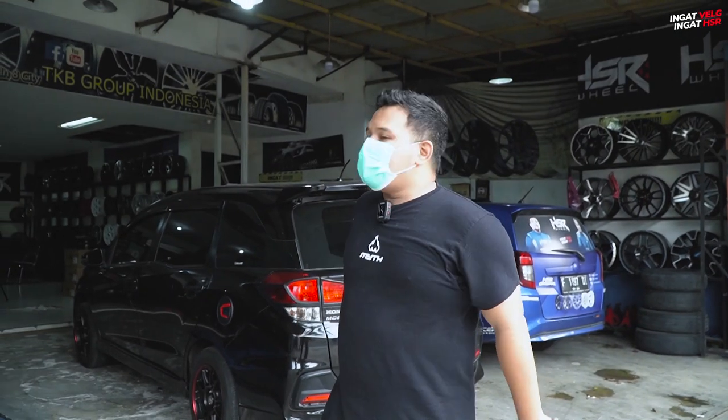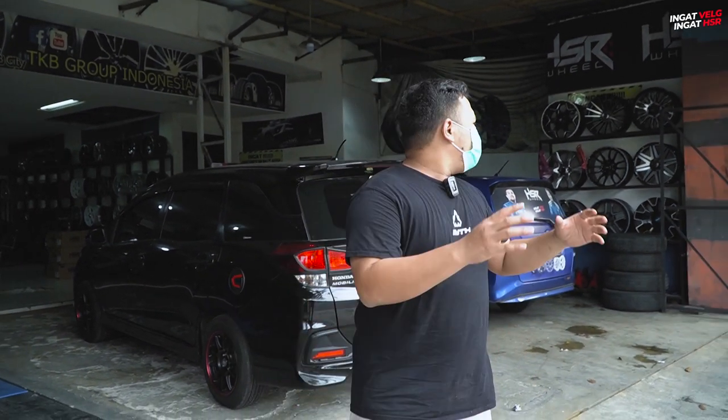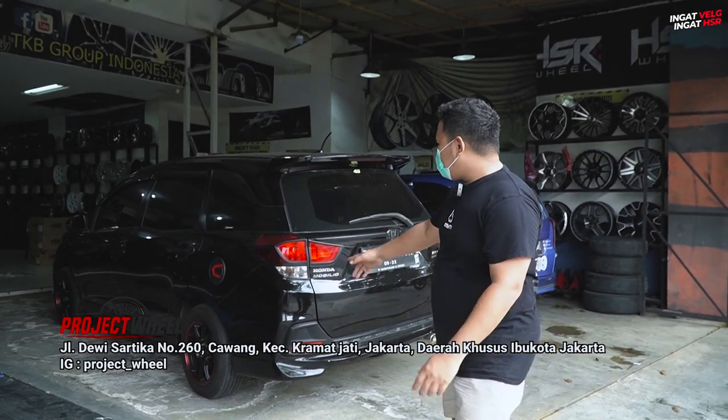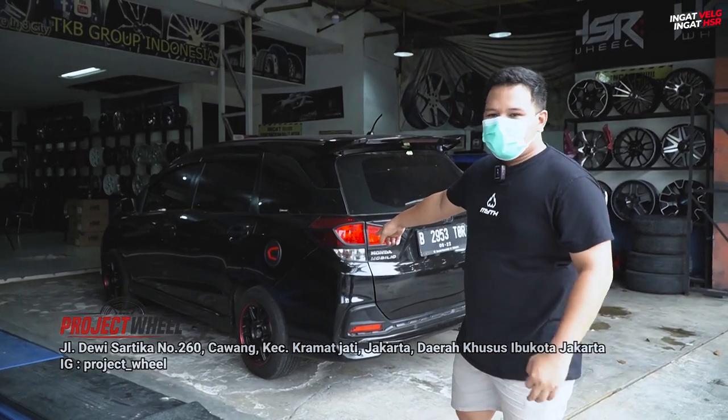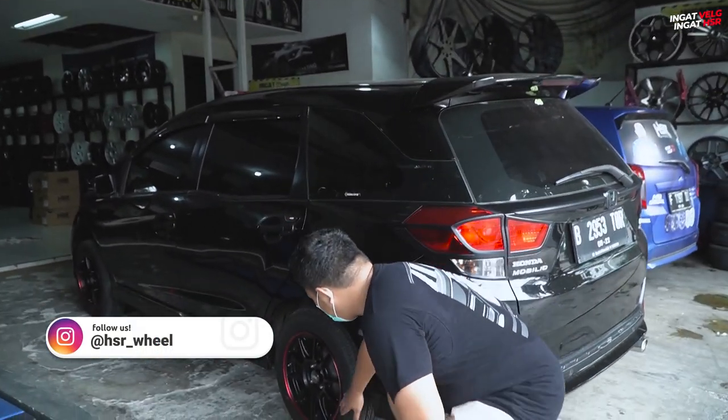Selanjutnya kita mampir ke salah satu official store HSR yang ada di daerah Cawang. Ini adalah project wheel, kebetulan lagi ada Mobilio nih, pasang velg Zico. Zico ya ini? Single PCD.